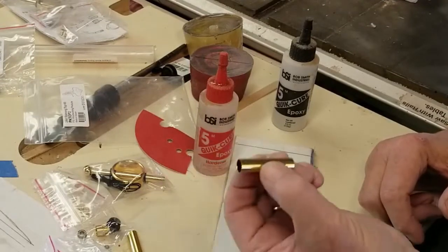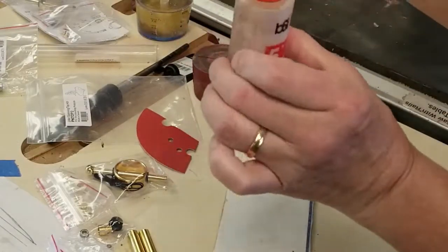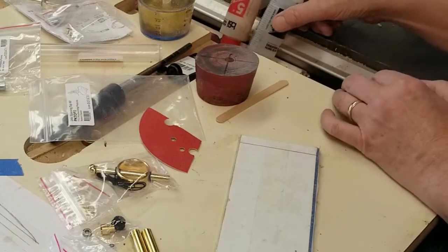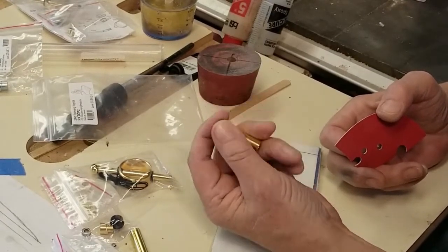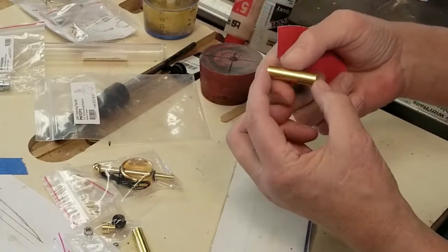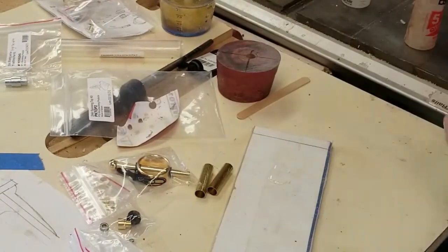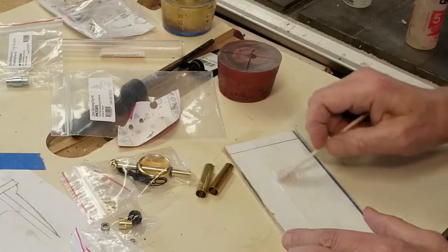The next step is to glue these brass tubes into the blanks. For that I have some five-minute epoxy. I'll turn them upside down to get the glue towards the tip — it won't take as long to pour. Meanwhile, as you can see, these are shiny brass tubes, smooth, and the glue won't stick very well. So take some sandpaper — this is 80 grit, 120 will work fine — something fairly rough so you can scratch up the surface. I've also used thick CA glue to glue the brass tubes into the blanks, but I like the five-minute epoxy better.